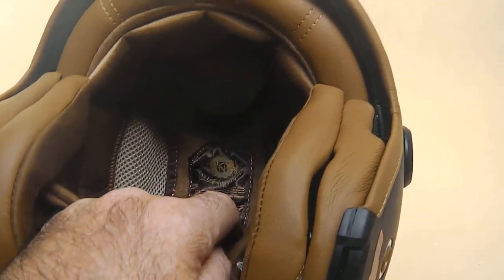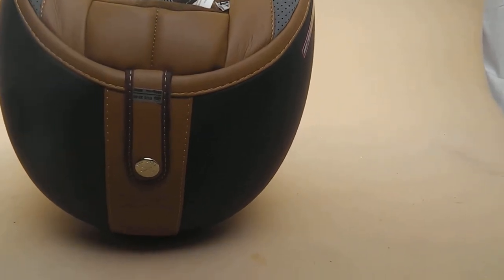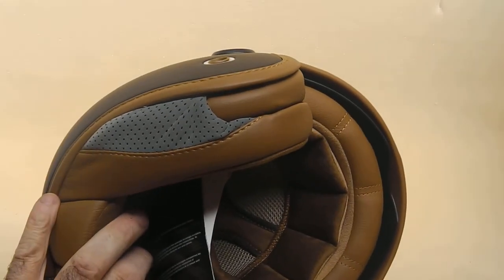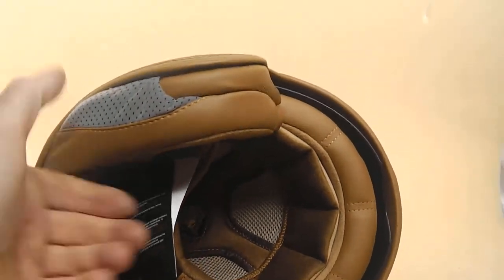Slots built in to the helmet as usual. Neck's top quality. You've got the goggle strap — a lot of helmets don't actually have this. A lot of handiwork. All made in Portugal, not China. Top of the range lids made from Nex.